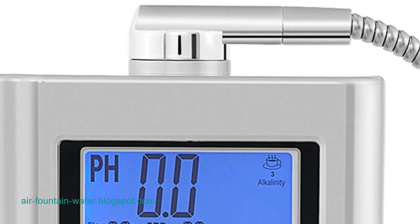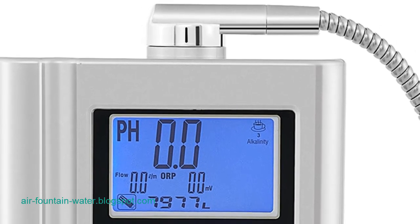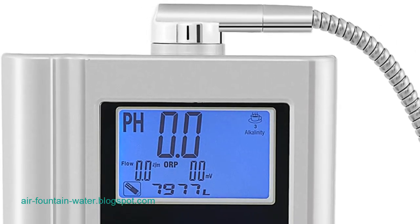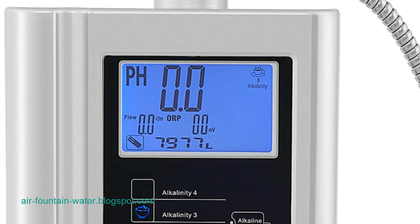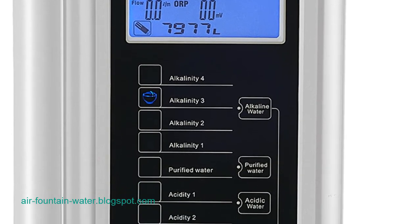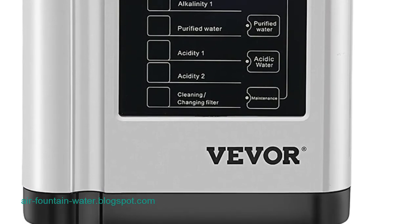Water ionizer machine features: The VIVOR water ionizer machine boasts an impressive array of features that make it a versatile and user-friendly solution for fluoride removal. With seven water settings ranging from a pH value of 3.5 to 10.5, this machine offers a variety of nutritious water options. The 3.8-inch colorful LCD screen and touch panel provide an intuitive interface for convenient operation, while intelligent voice reminders enhance the user experience.